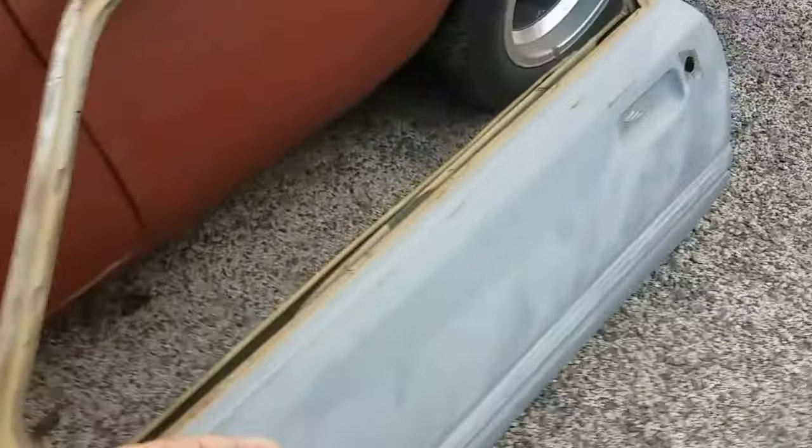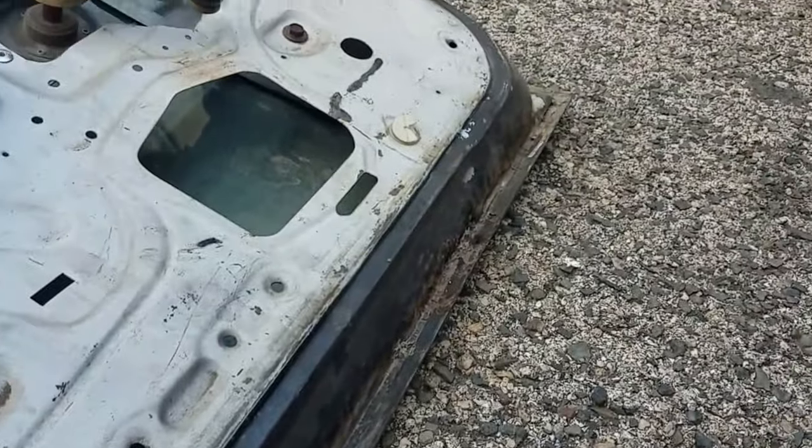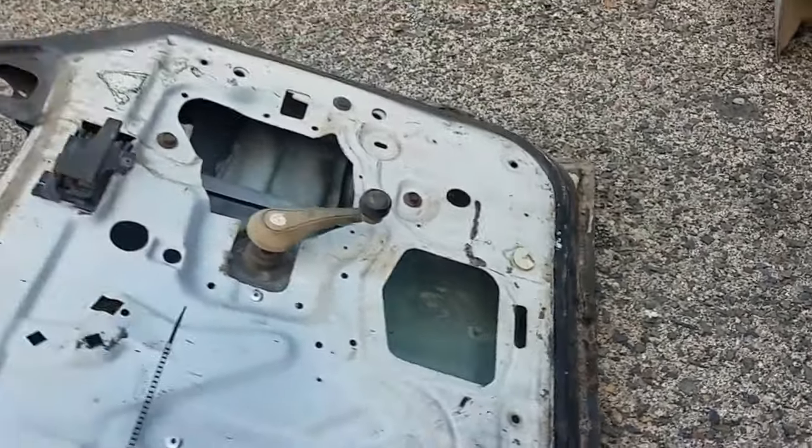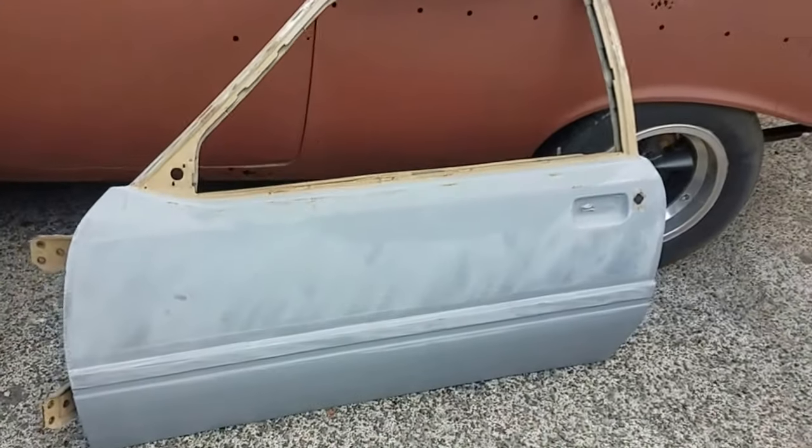Looks can be deceiving, of course, because I have a significant amount of rust on the back side. Luckily the regulators are still good — it's a manual door setup I can use for parts — but that door, although it looks pretty on the outside, is trash.